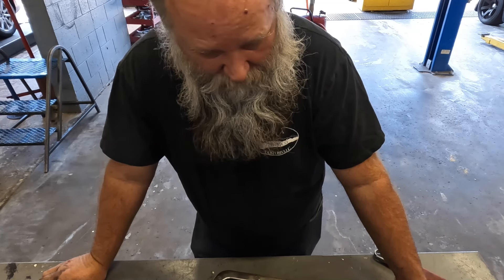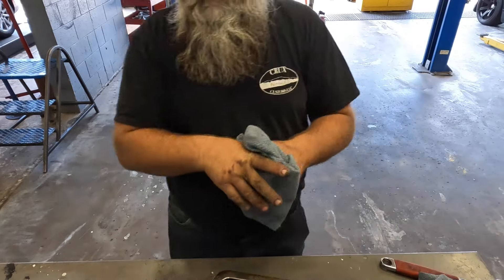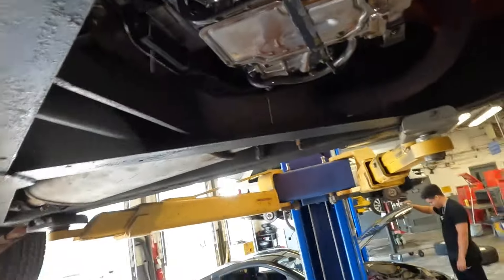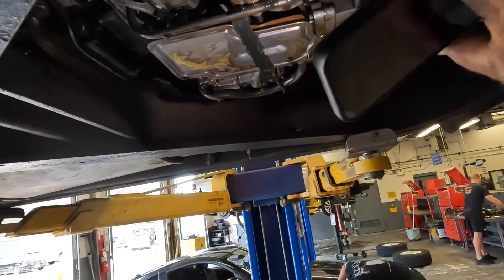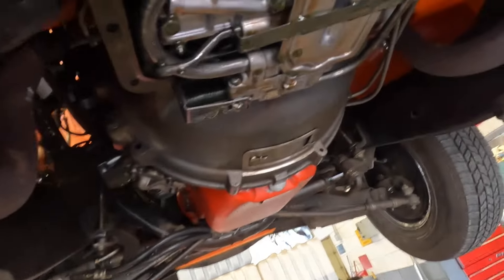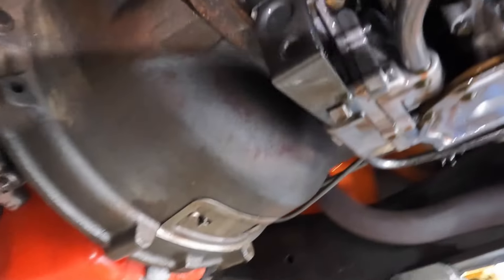Definitely time for a rebuild but probably not ultra bad. It stinks so bad, really really stinks. There's a brass filter up there. It doesn't look horrible except the fluid is burned because the clutches are burned. There's our front band. Can't really see the rear band or anything.